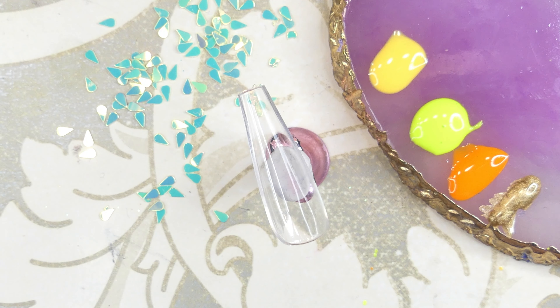While that is curing we're going to get started on the next nail — this is going to be the middle finger and I'm going to be repeating the exact same design as the ring finger. After it's cured I'm going to go ahead and add a small layer of poly gel on the inside of the nail, spread it out with some base coat, and then just apply it straight onto the ring finger.